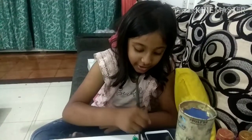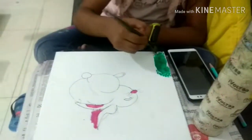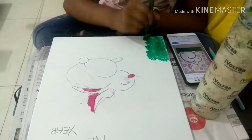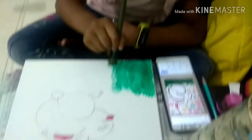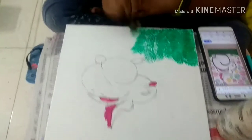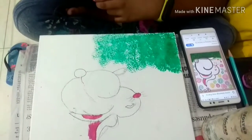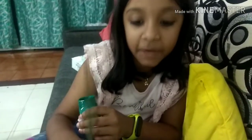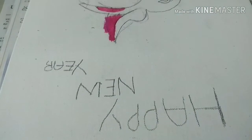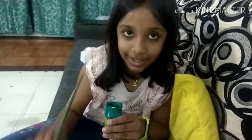Hey guys, today I am going to do painting, so tell me how it is. My mother teaches everything like this. Today is Happy New Year, so Happy New Year first of all — that's why I am making this painting. It is written 'Happy New Year.' I am using acrylic paint and canvas.